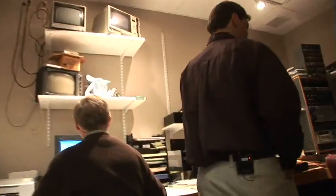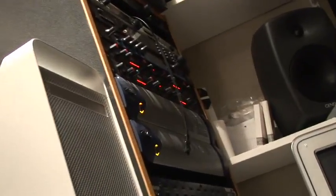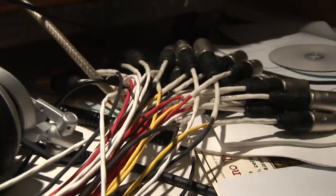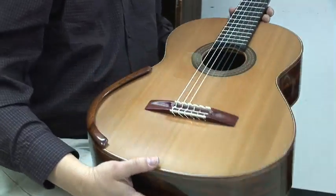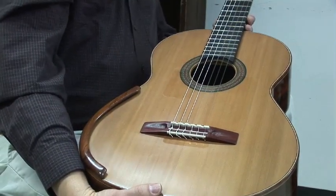This is the recording studio. I don't really tinker around with my guitars — I tinker around with the technology and the computers and stuff. But when it comes to working on the guitars, I'll leave that to somebody else.